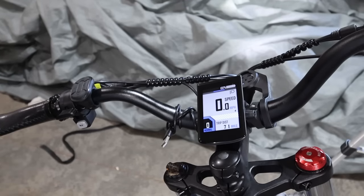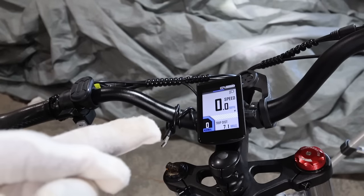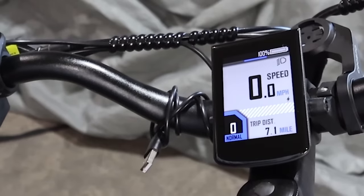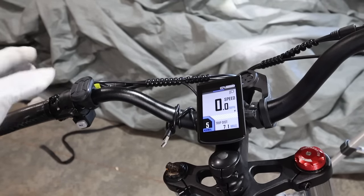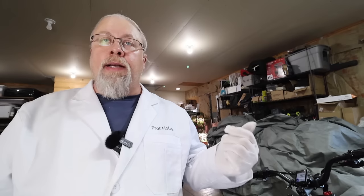Like virtually all other e-bikes, the X-Series offers pedal assist modes configurable within the display settings. Use the up and down buttons on the controller to change the level from 0 — which is no pedal assist — up to 5, which is maximum. Pedal assist means the bike applies a certain amount of motor assistance while you pedal. You can turn it completely off and just leave it at 0.